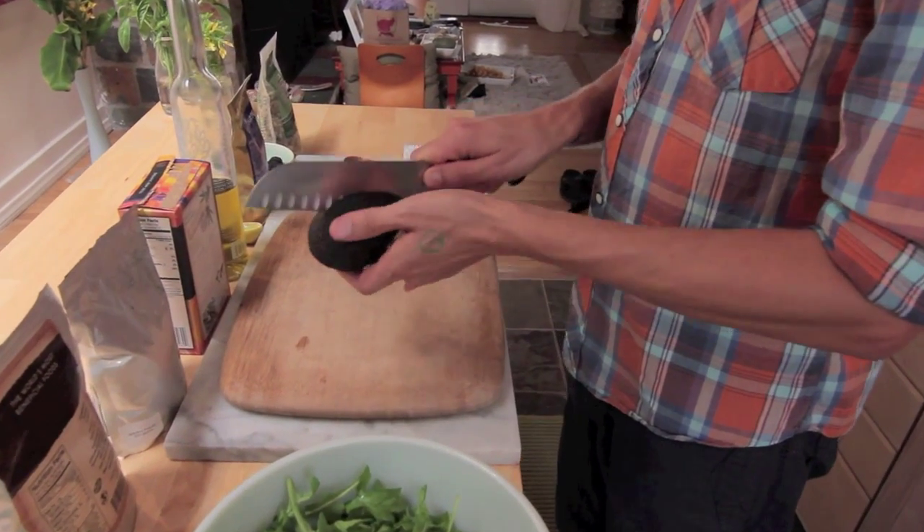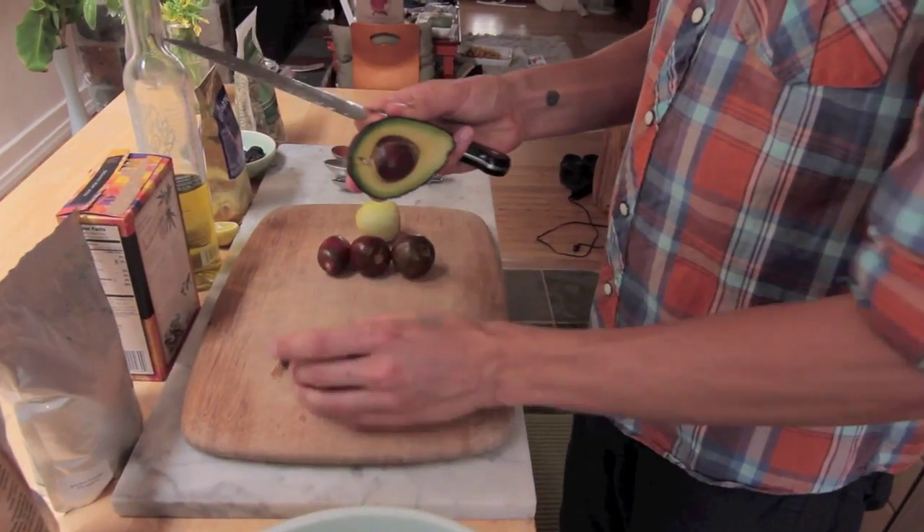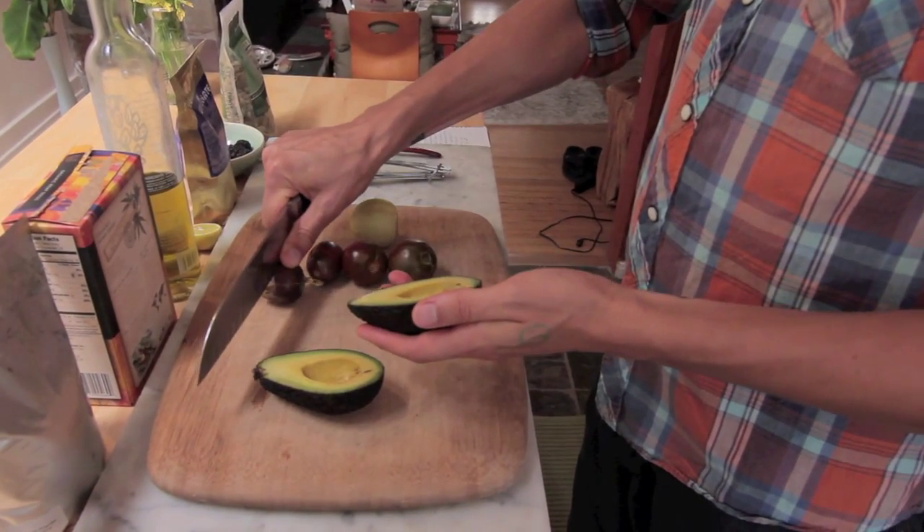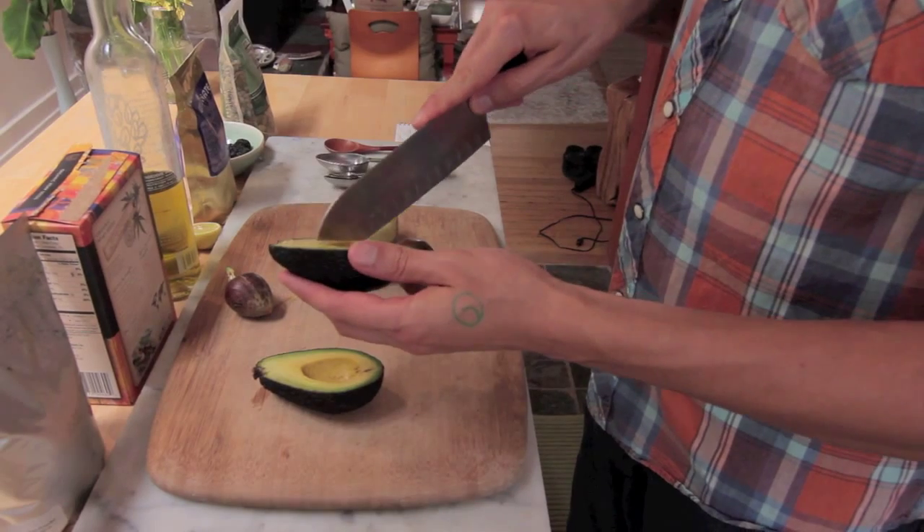And then we've got one big fat avocado because it would be criminal to have a salad without any avo. In fact, I refuse to eat salad without avocado at this point in my life. It's just not right.